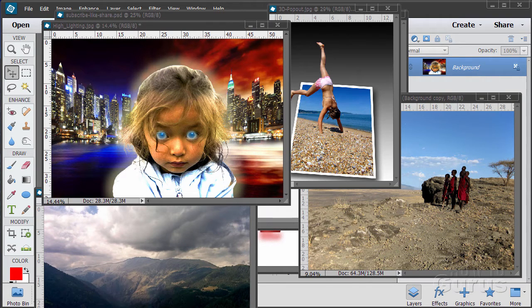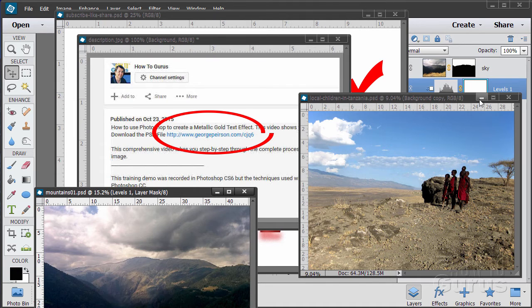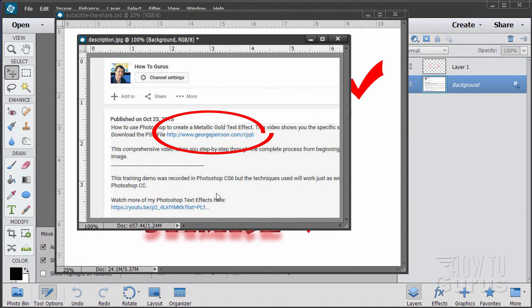Hi, I'm George Pearson and these are just a few examples from some of the training videos I have here on YouTube. When you're working with the training and following along, if you want to get the materials I used just go to the description down below and click on the link at the top of the description, and this will take you to a page where you can download the materials.